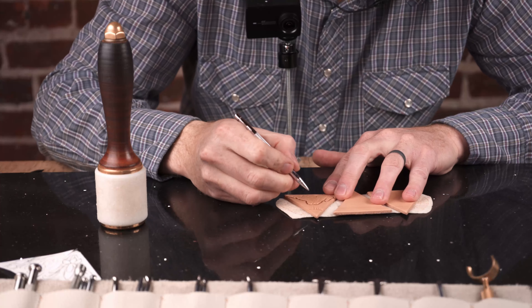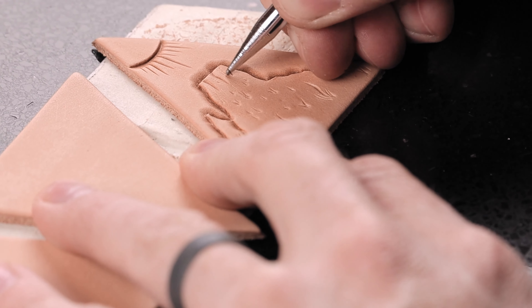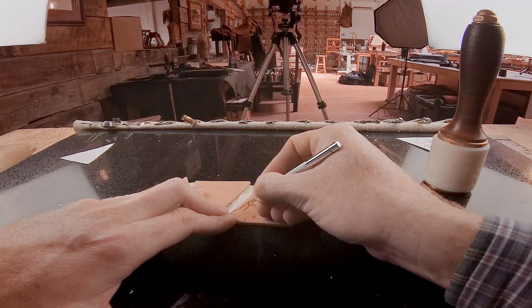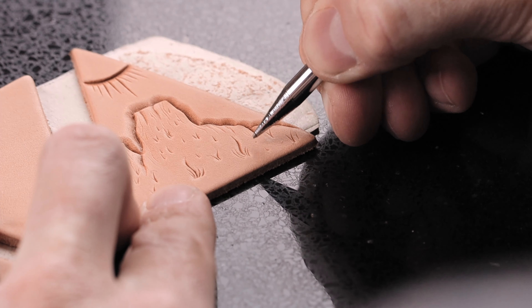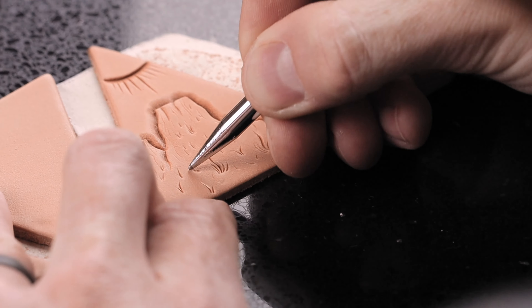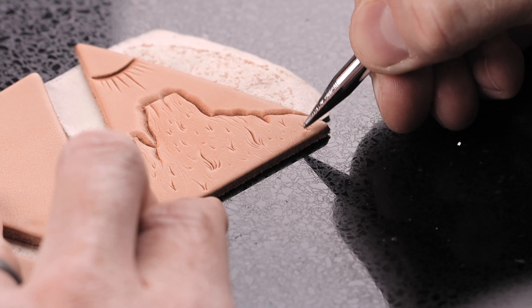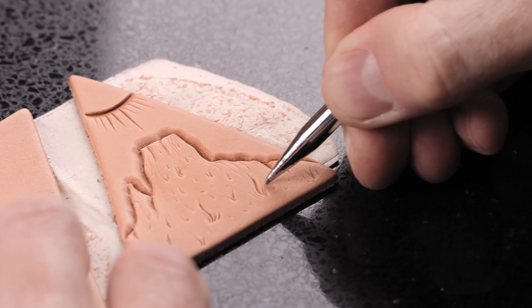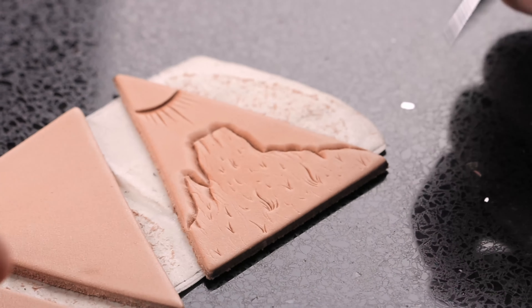Take a stylus and just kind of put some little marks and lines — these rocks just kind of come down here. Just put a little texture here, don't want it too smooth. And there we have our little southwest scene.